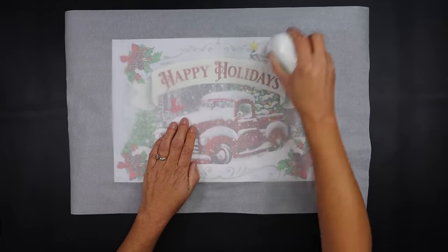For our next project we're using a 12-inch round stretched canvas. You can find this in the Dollar Tree Plus section for three dollars — it's very sturdy and the frame itself is very thick. We're also going to be using this beautiful gift bag from Dollar Tree.